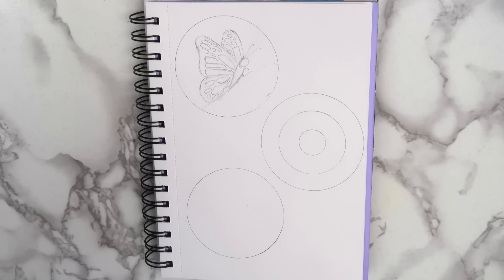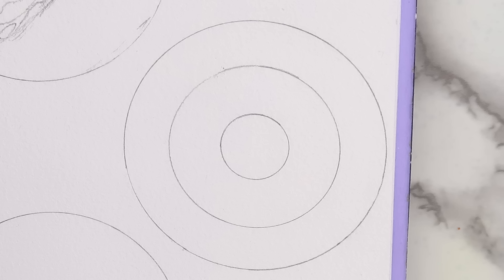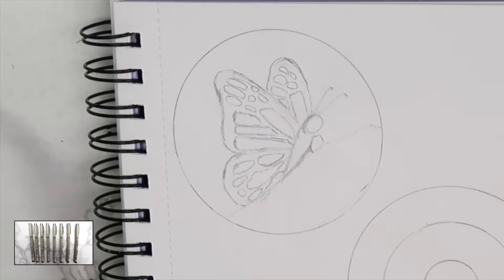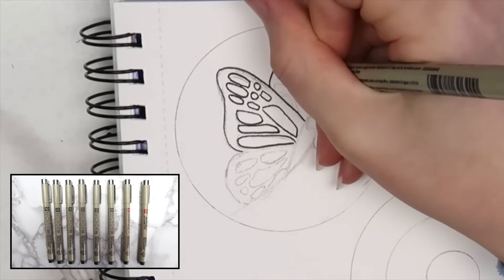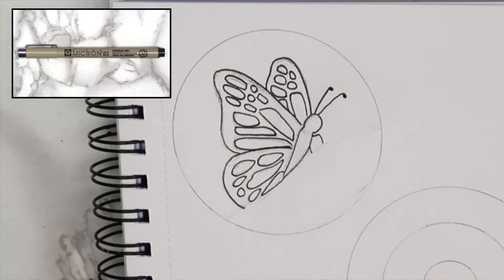I generally start my drawings in one of three ways: either I'll sketch the whole thing with a pencil, or I'll just sketch guidelines for a simple pen doodle. For paintings, a lot of times I won't sketch anything out, but it depends on what I'm painting. I use Micron pens to outline my sketches — I bought a set that came with a bunch of different sizes on Amazon, but the size I use most is size 03.